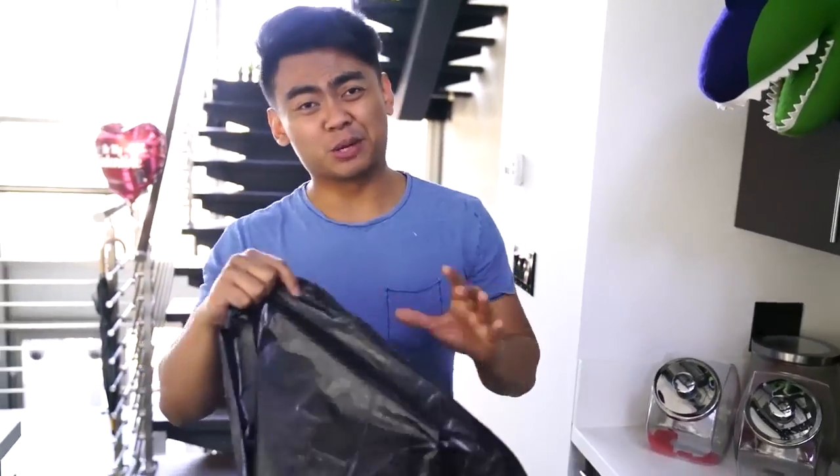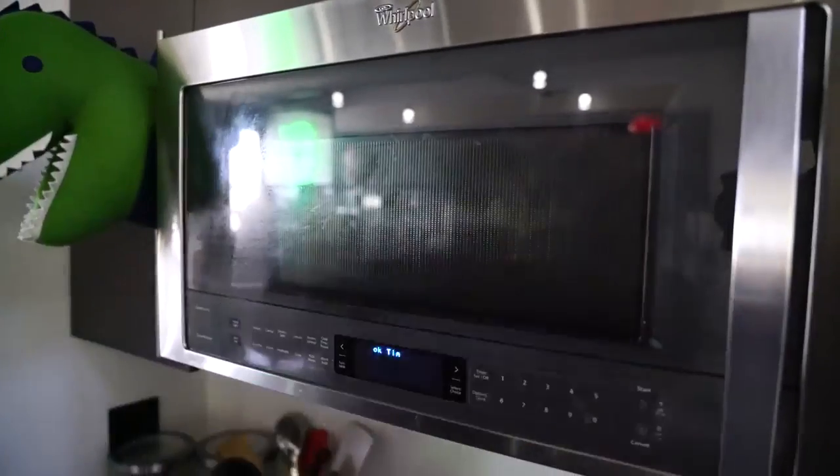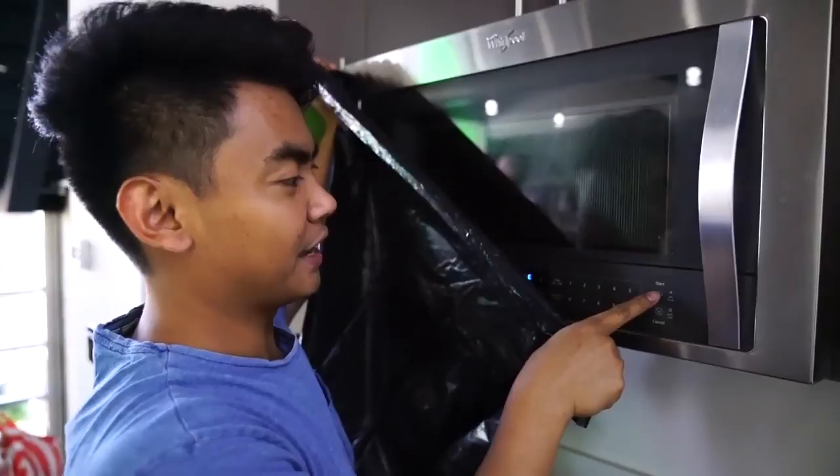The reason I have this black trash bag is because it's really hard to see the microwave without it being super reflective. Alright, I guess here goes nothing and we're starting. So far it is doing nothing. Are we doing this right? Is it supposed to be doing something?